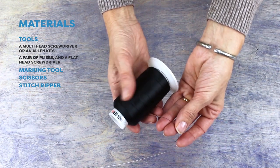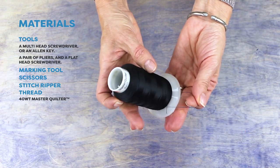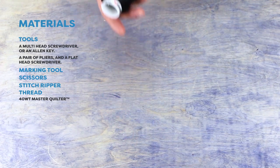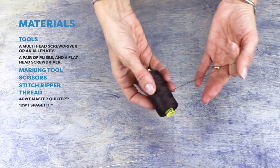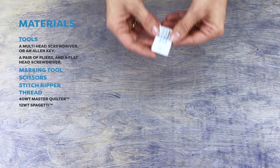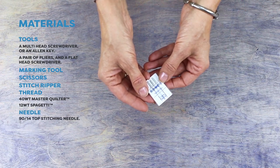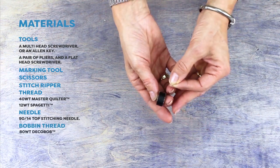I'm going to sew my pieces together with a strong polyester thread. Today I will be using WonderFil's 40 weight Master Quilter for its strength and durability. I will be top stitching my seams with a 12 weight cotton spaghetti, which will give my seat a professional looking finish. I will need a large eye 90/14 top stitching needle for my sewing machine, and as always I will be using the 80 weight Deco Bob in my bobbin.